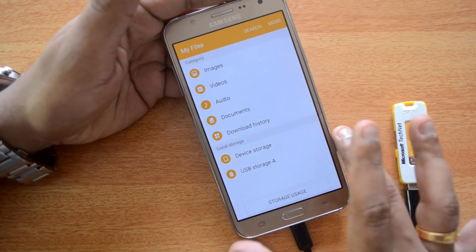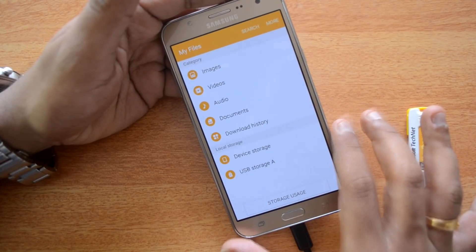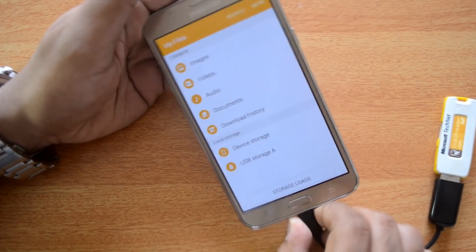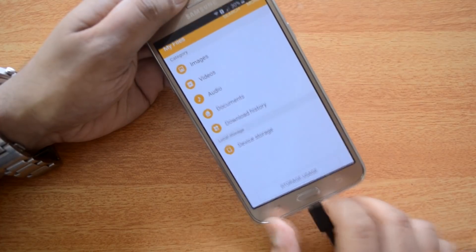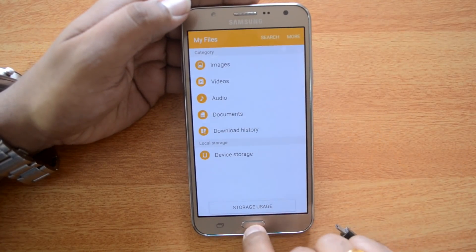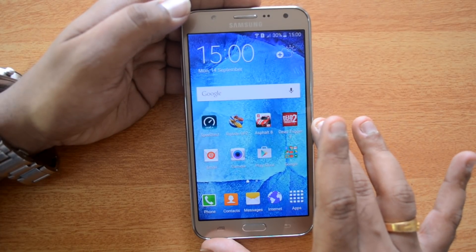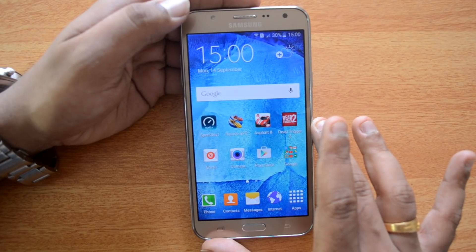Officially this device supports USB OTG out of the box and you can connect your computer peripherals to it. Once you remove the cable, the notification goes off. So officially this device has USB OTG functionality. That's all guys — I hope you liked this video. Don't forget to hit the like button and subscribe to our YouTube channel for more videos. Thanks for watching, have a great day!